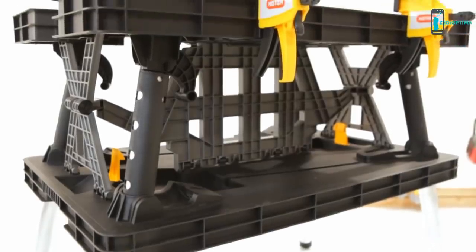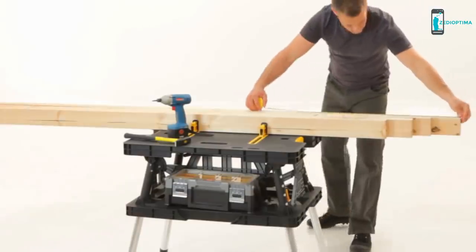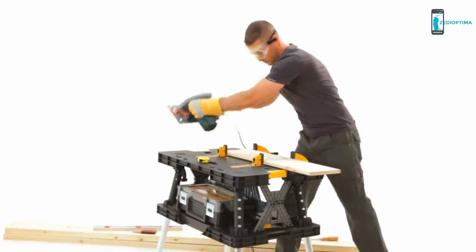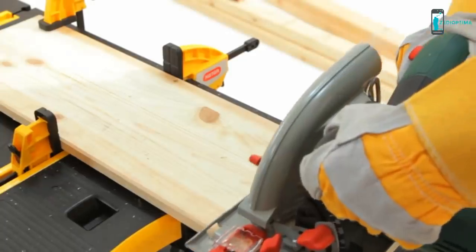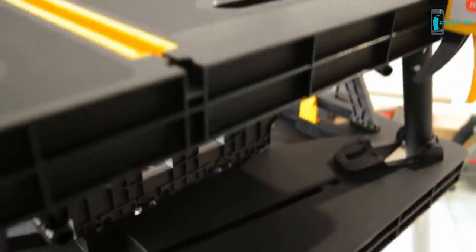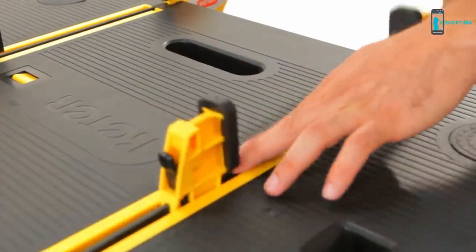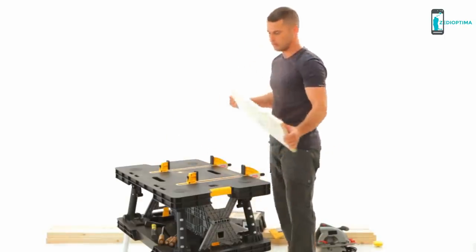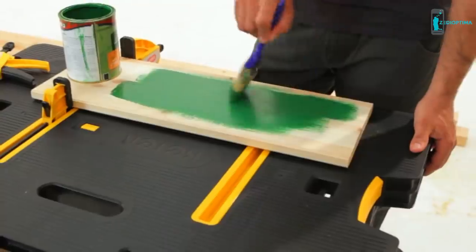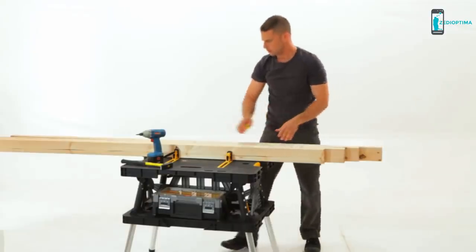It's sturdy enough to hold up to 1000 pounds or 450 kilograms. You can even store your toolbox on its bottom level, keeping your tools always within hand's reach. The unit also includes two clamps that can be easily mounted both horizontally and vertically, making it easy to saw, brush, nail, and do just about anything. The distinct heavy-duty Keter folding work table — you really can't get more practical than that.